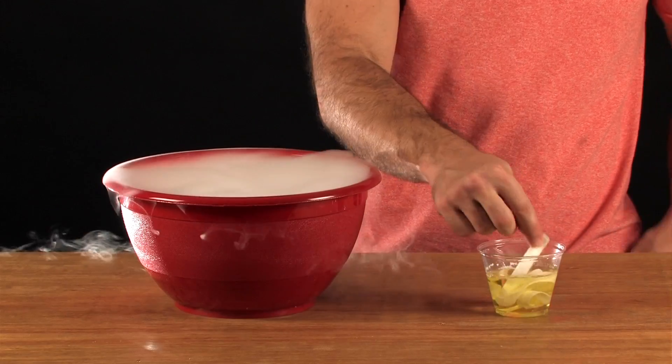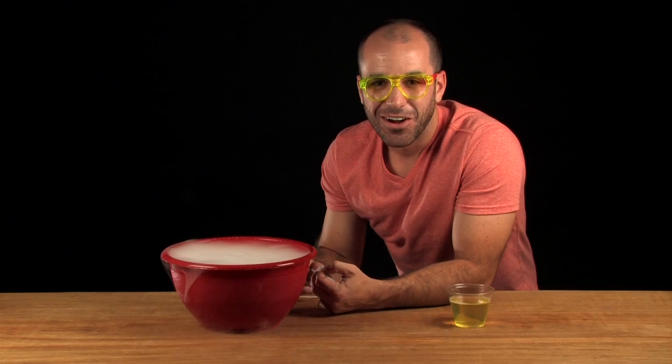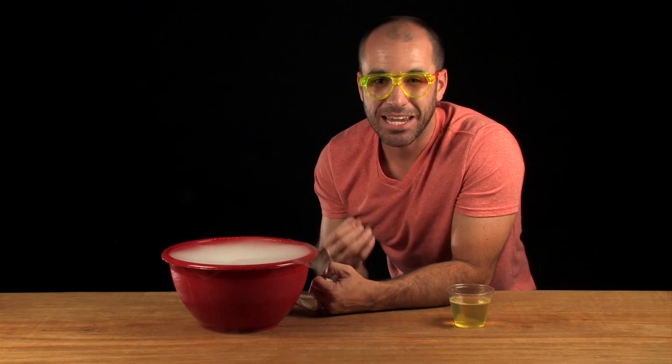Remove the excess soap from the cloth like this. Here's what you're going to do: take your strip of cloth and drag it slowly over the rim of the bowl. You ready? Let's try it.